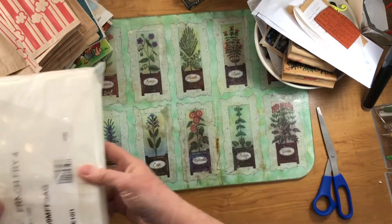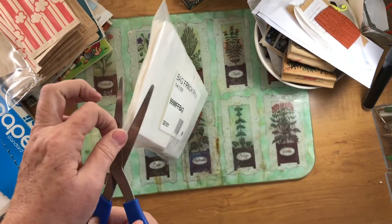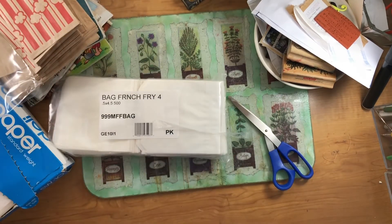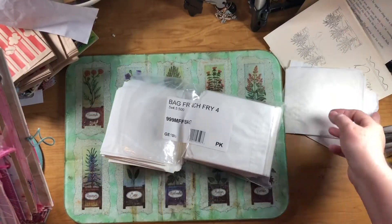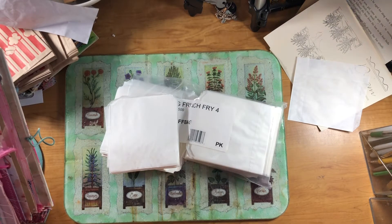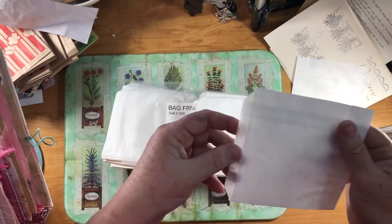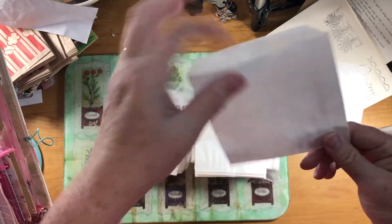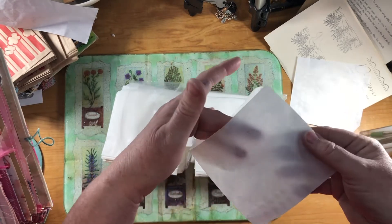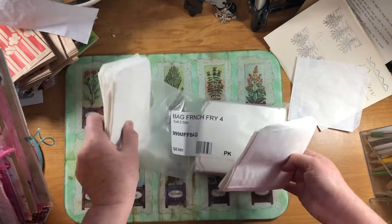The last thing I bought there was French fry bags. I got interrupted by the doorbell — and that was on Friday, and this is another Friday, a week later. That's how long it's taking me to get back in here. But I was opening this bag of French fry bags, and when I saw them I thought, oh, what wonderful crunchy pockets for junk journals. These will be fun to decorate and use as pockets. And I have 500 of them, so I will be sharing these in the future.